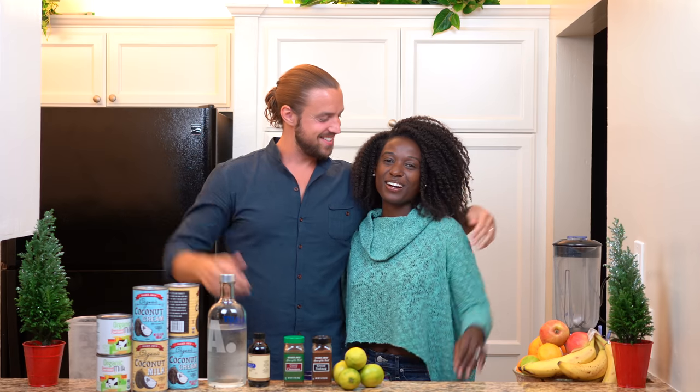Hi everyone! Welcome to the channel. This is Wendy's Curls and I'm Wendy. I'm Dan. Today we're making some Haitian cremas. He kept calling it coquito. Shout out to everybody that makes coquito — we are going to attempt to make Haitian cremas.